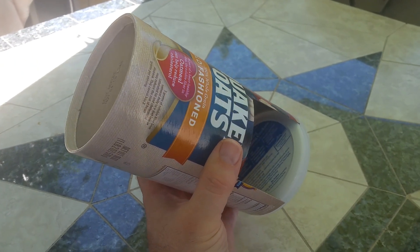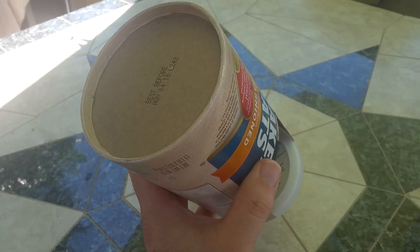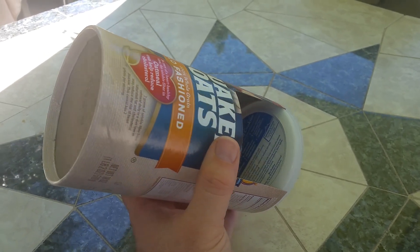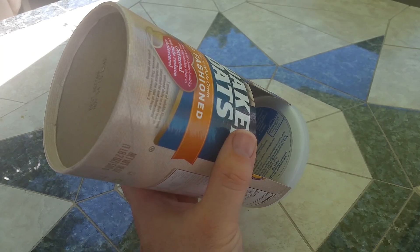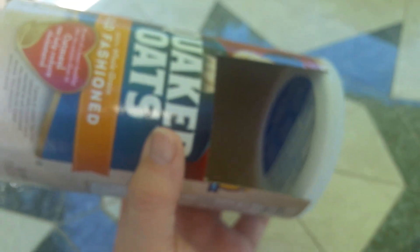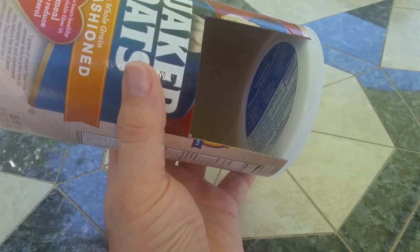I built a camera obscura out of an oatmeal container based on a video I found on YouTube — I'll try to post a link to it. I just took an oatmeal container, poked a hole in it with a tack — there's the hole right there above the letter B in 'before' — and then I cut the side out. The lid is still on there, it doesn't stay on very well.